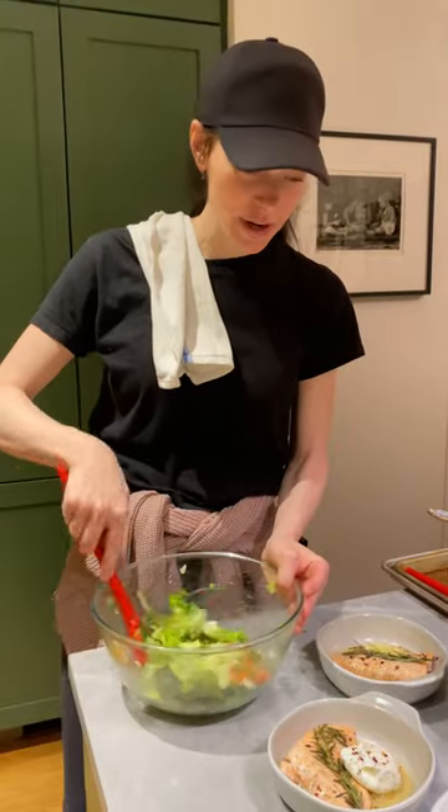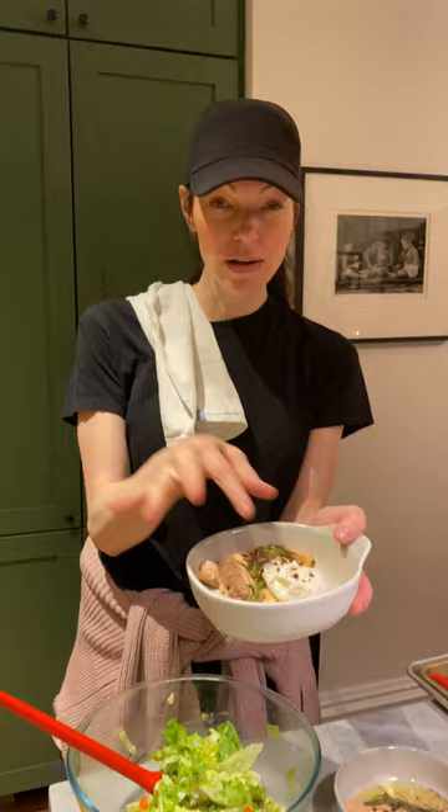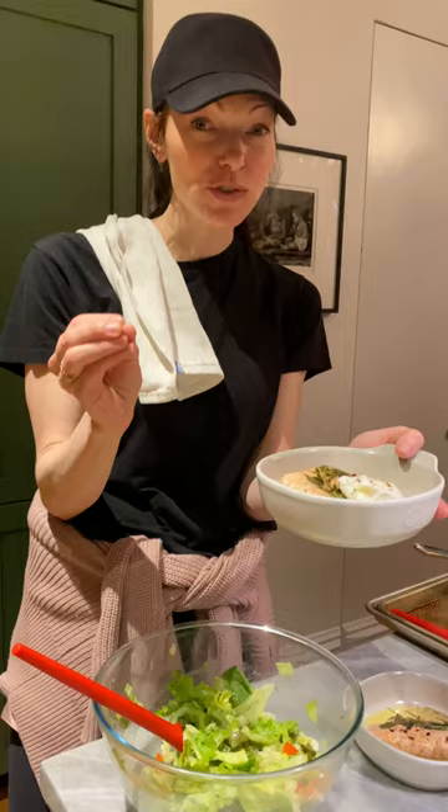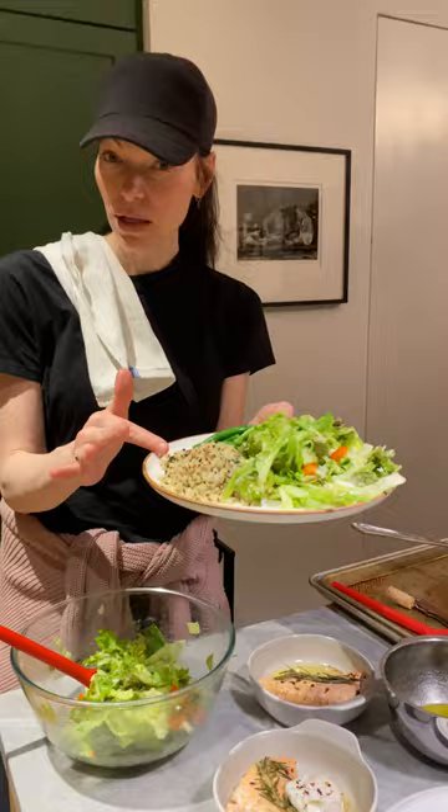Getting dinner ready — check this out! I'm very excited about this wild-caught salmon with a little poached egg. Putting a poached egg on salmon, especially sockeye, is so yummy. This is actually king salmon, not sockeye, that I just got from my local fishmonger.